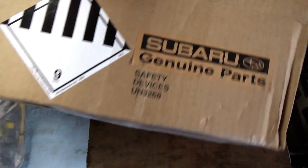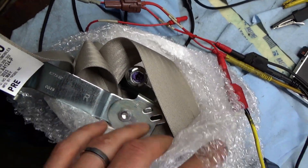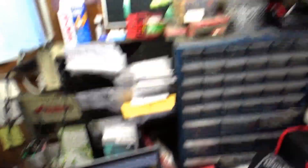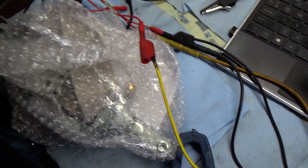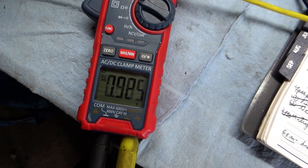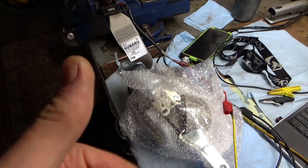Look what we got for the Subaru Outback — brand new seat belt assembly for the passenger front side. Here's our tension sensor. Let's bench test it before we go install it on the car. I have a 5-volt supply connected to the red and black wires, and I'm measuring voltage on the signal wire. Right now it's about 1 volt. I'm going to pull on it — fantastic, tension sensor works great. We'll install this on the vehicle and it should be fixed.